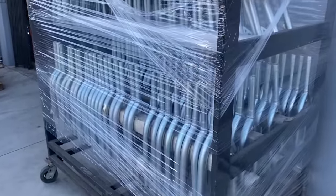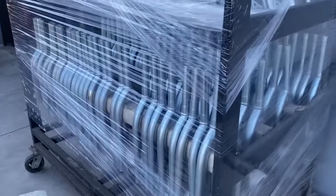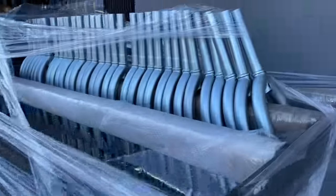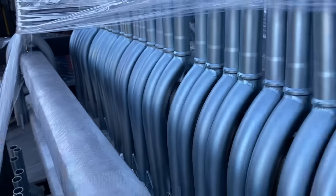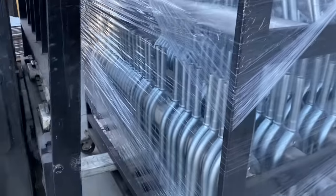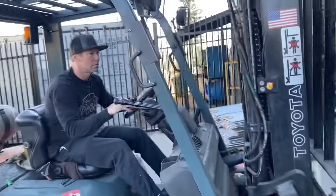We're also sending off race forks and Pitchfork XLTs - these have all been through the zinc process already and are going out to get painted. One rack comes off, another rack goes on.